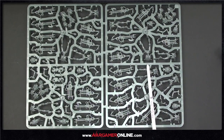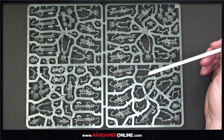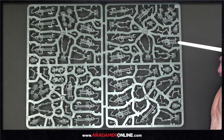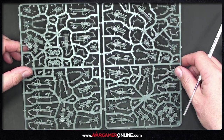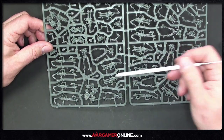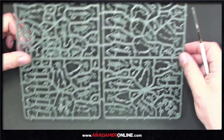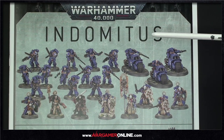Here we have two Necron warrior and scarab sprues. It looks like you get three bases of scarabs and 10 warriors per sprue, so that's six scarabs and 20 warriors in the box. Warriors now have an additional weapon choice — alongside the standard gauss flayer you've got the gauss reaper: shorter range but more strength and better AP.